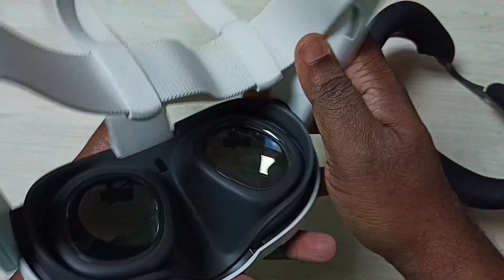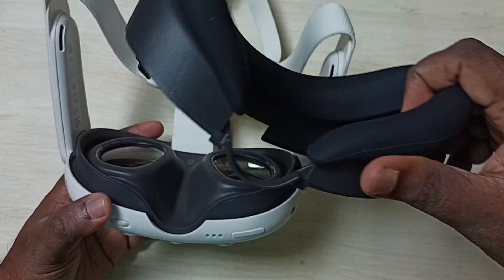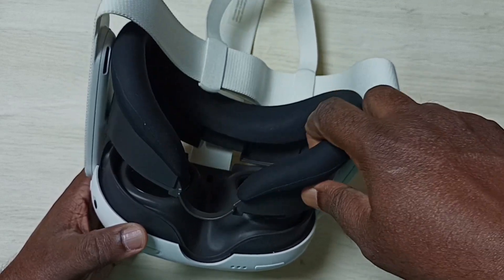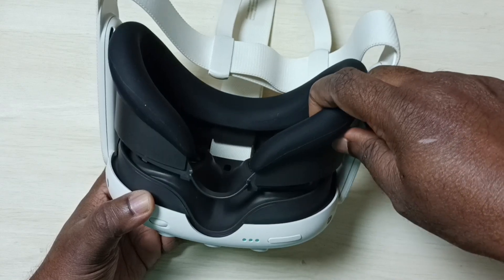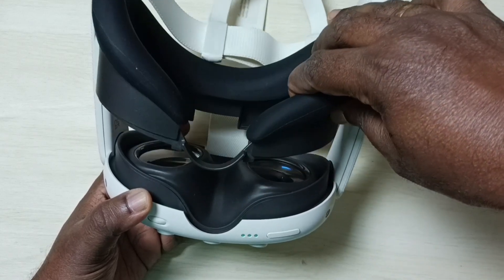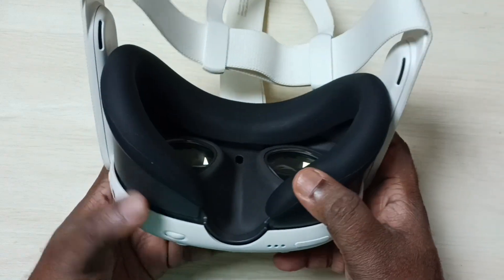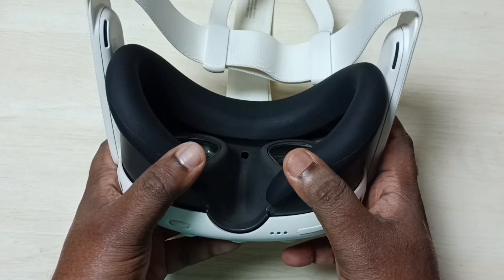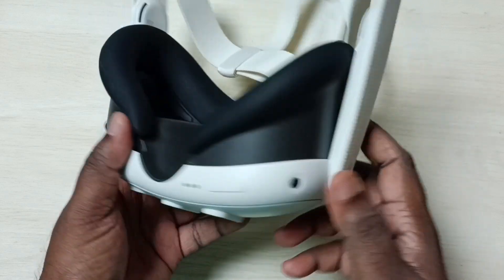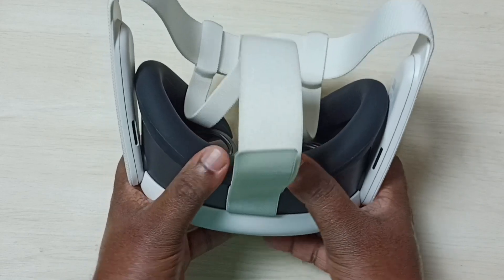Then the last step, we need to connect the face interface. So we can put this face interface here on top of this. Please note this side — this is the nose side. So you can place it like this. Then using two thumbs apply some pressure here. You will hear a tick sound, that means it's locked. Do the same thing on the other side. Okay, done.